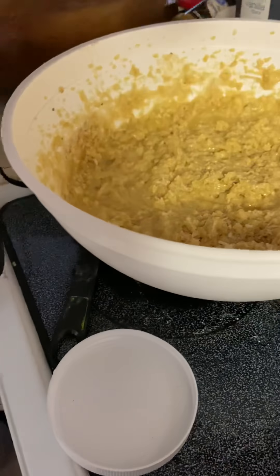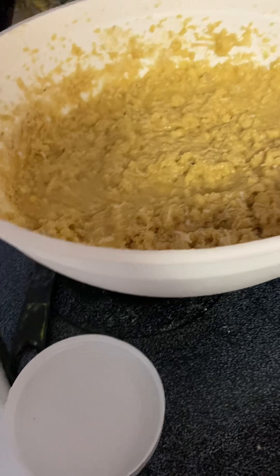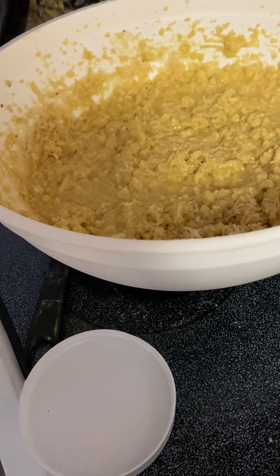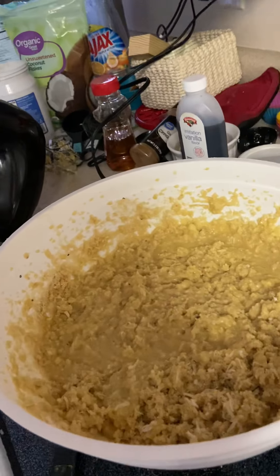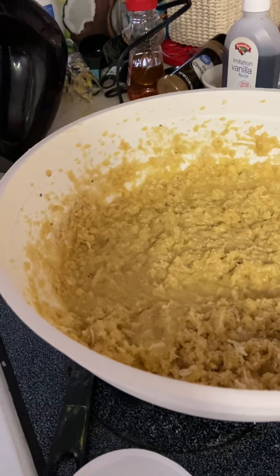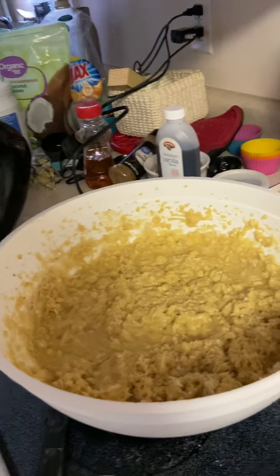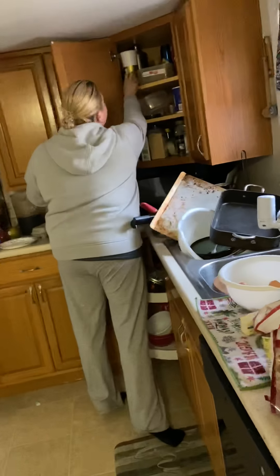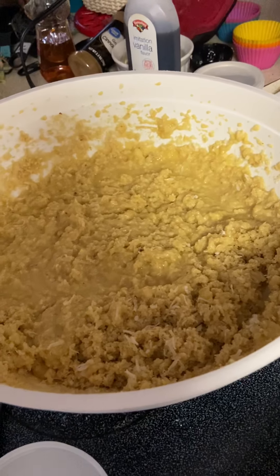My husband loves walnuts, so he's going to have walnuts in his. My kids will have chocolate chips in theirs. Let me get all the eggs out of the blender. Spray out your pan — if I can find my spray. I just bought a spray but I don't know where it went.